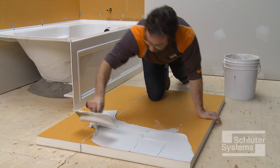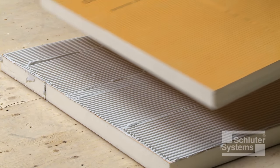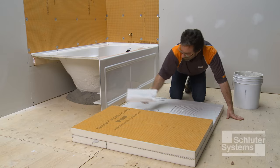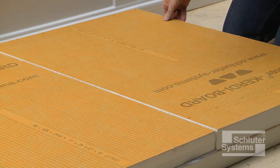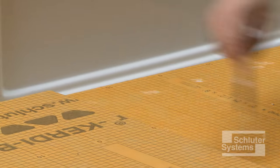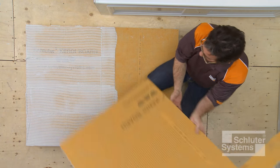Repeat this process to laminate the second layer of two-inch thick KERDI-BOARD to the first. Set the cut piece of one-half inch thick KERDI-BOARD against the assembly and mark where the thin-set mortar is to be applied. Apply thin-set mortar to the knee wall assembly and solidly embed the half-inch thick panel.